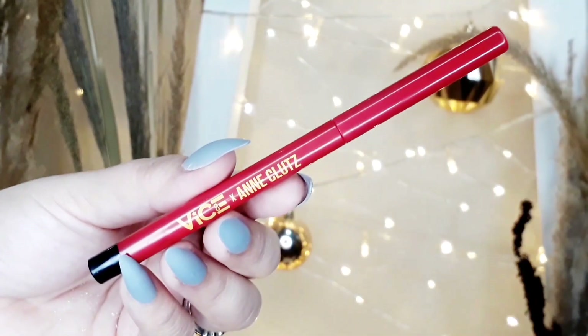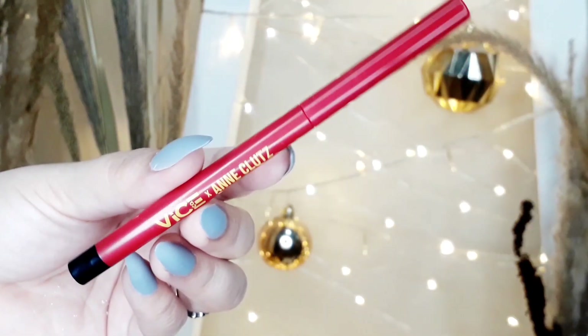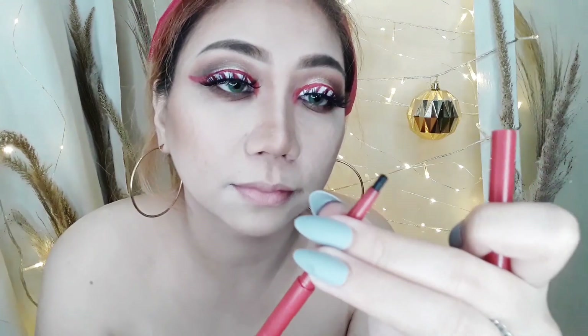After that, I'm going to use the Vice Cosmetics Ann Clutes eyeliner. I'm just going to tightline and waterline to make the makeup look really complete.